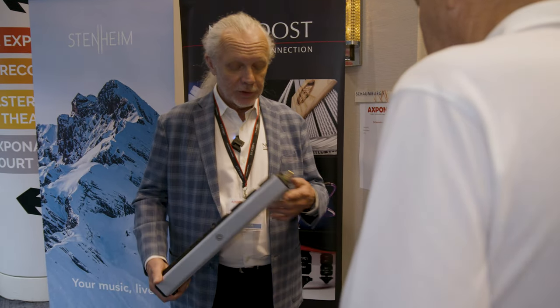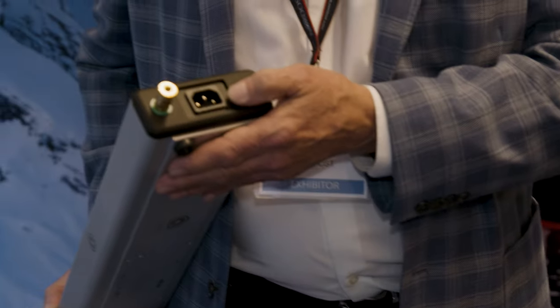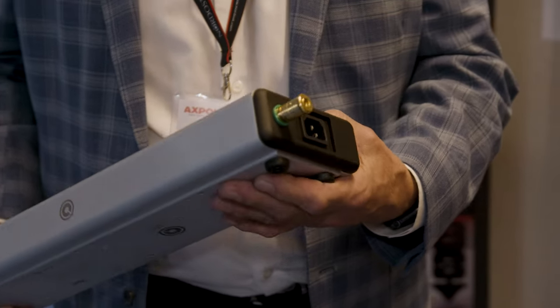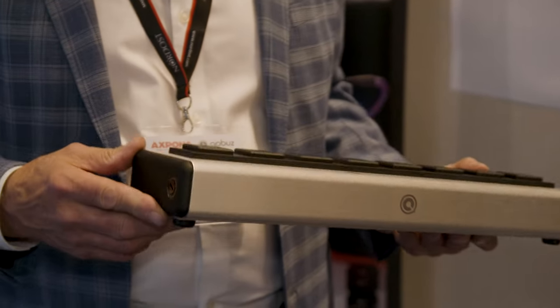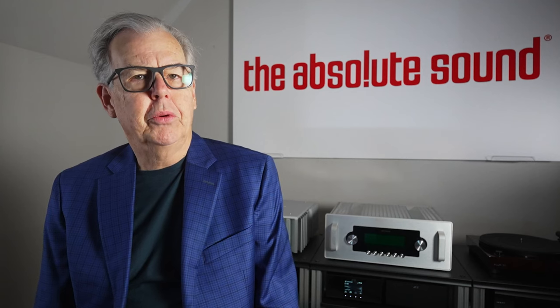There's a 20-amp version and a 15-amp version — this is the 15-amp obviously. The identifying visual difference, if you just see it sitting around, is these black panels — that's the only reason they're that way, just as a visual indicator.